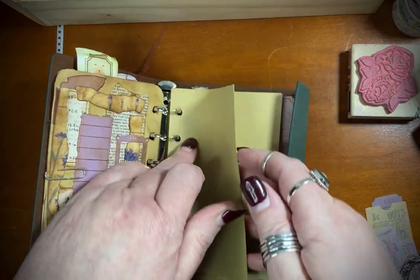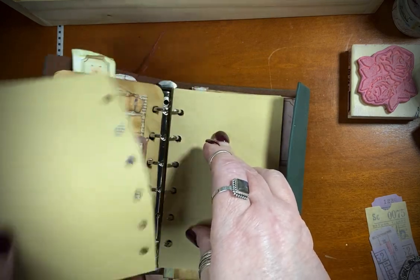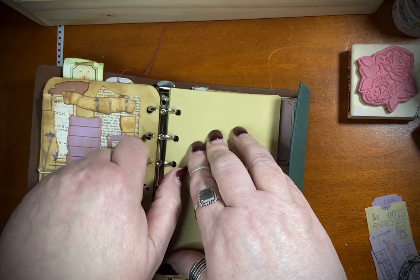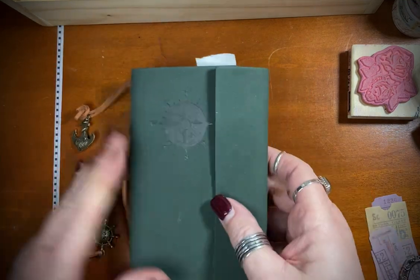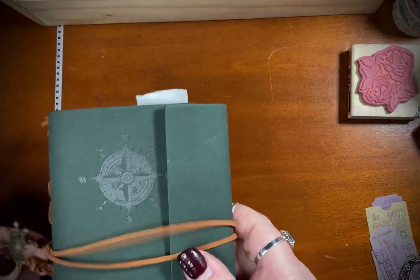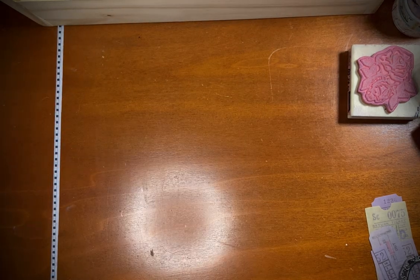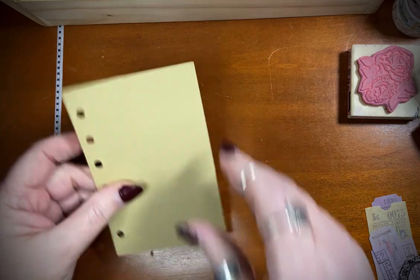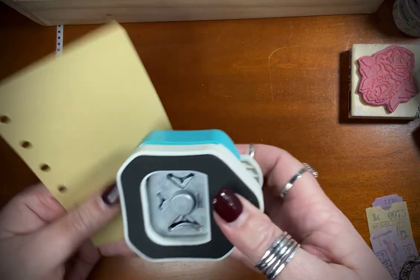Hope everyone is having a wonderful day. We are around here — it was a nice night to sleep. Last night it was nice and cold, like 30 degrees overnight. I'm going to start off today by rounding my corners — don't forget that until last.